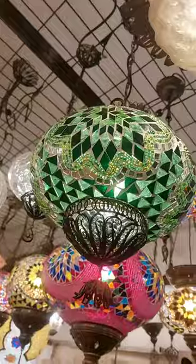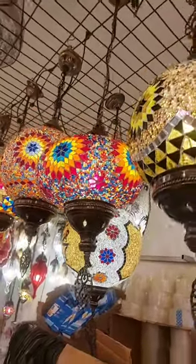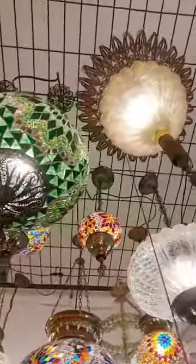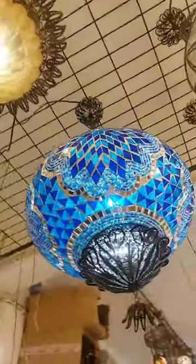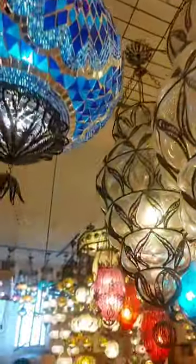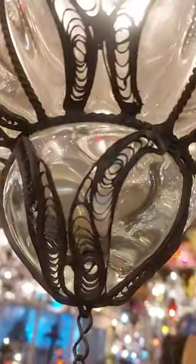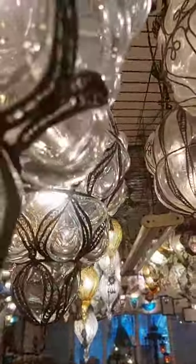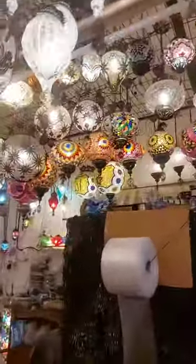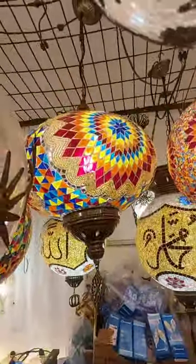This one is copper material. This one is iron material. This one is copper material. And then we are blowing. I will show you other single hanging lamp models — it's like that, big size, very very big.